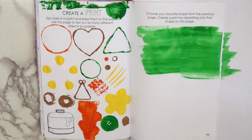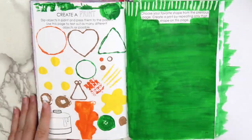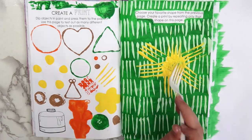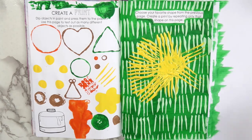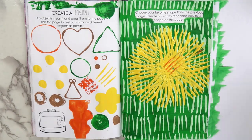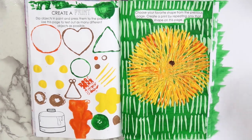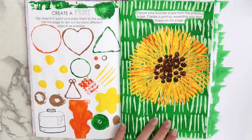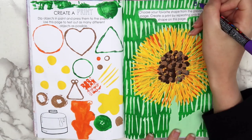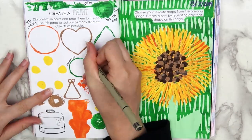I decided to use the fork to make the print on the right side of the page. First, I painted the page with a darker green color. Then I dipped the fork in light green paint to kind of look like blades of grass. When that dried, I tried using a technique I saw on Pinterest to make a flower — I put some yellow paint on the page and dragged it out using the fork. That wasn't working as well as I had wanted though, so I ended up just dipping the fork directly in the paint to complete the design. I kind of cheated a little because I dipped my finger in some brown paint to make the center of the flower, and I also used my finger to paint the stem. To finish the page, I used a Micron pen to label what each of the stamps on the left were made from, in case I decide to use any of them in future projects.